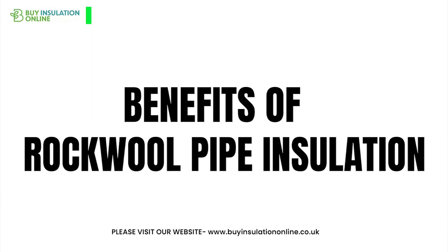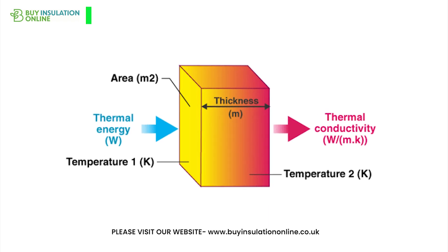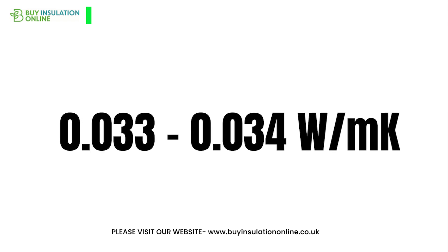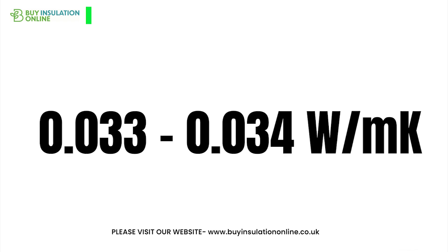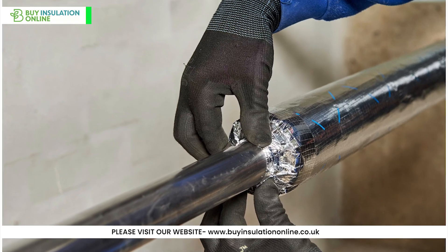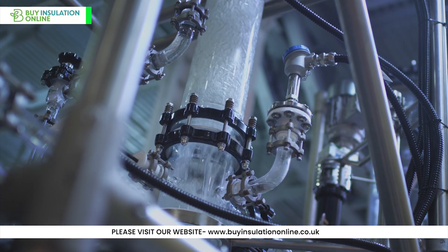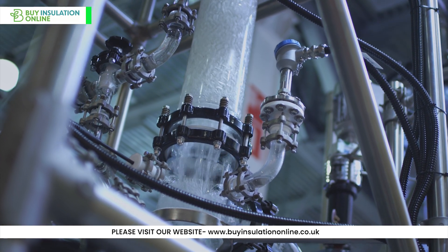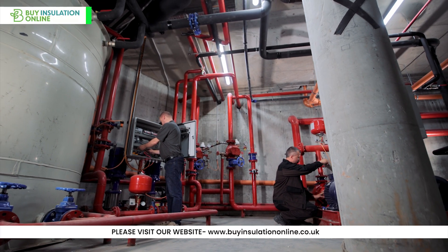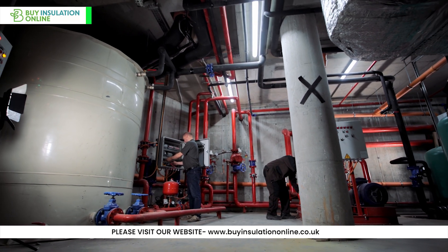Now let's explore the numerous benefits of using rockwool pipe insulation. Firstly, its primary function is thermal insulation. With a low thermal conductivity of 0.033 to 0.034 watts per metre Kelvin, this stone wool insulation effectively minimises heat loss from pipes, saving energy and reducing the need for reheating water. It can also help prevent heat gain to cold and chilled water pipework, saving on energy costs associated with cooling water for air conditioning purposes. Therefore, rockwool pipe insulation can help to save up to 30% on energy costs.